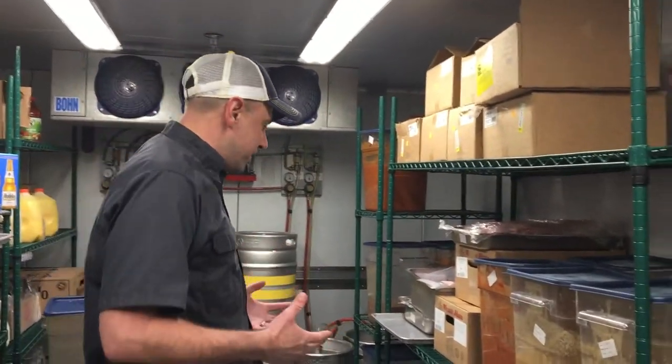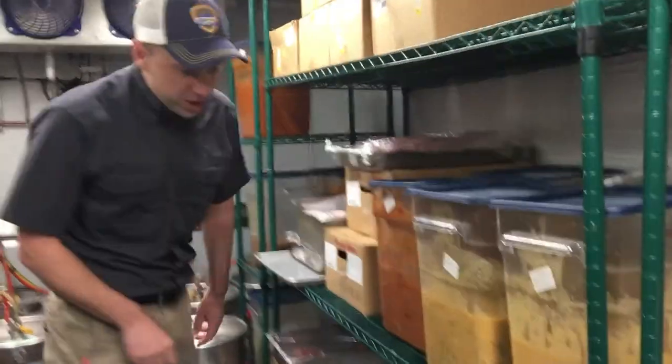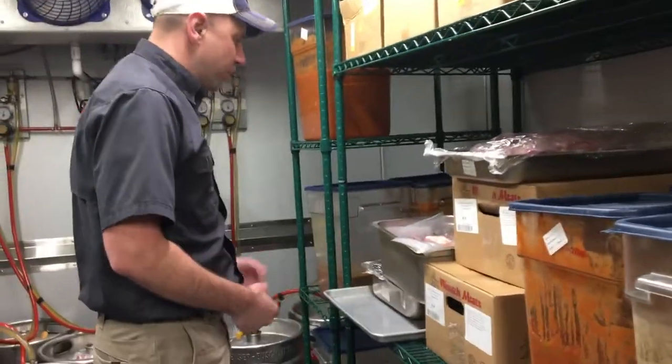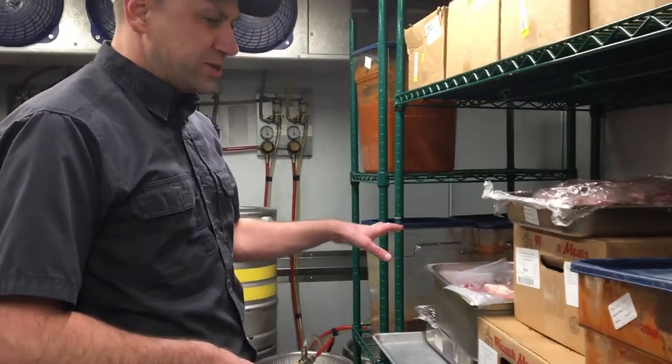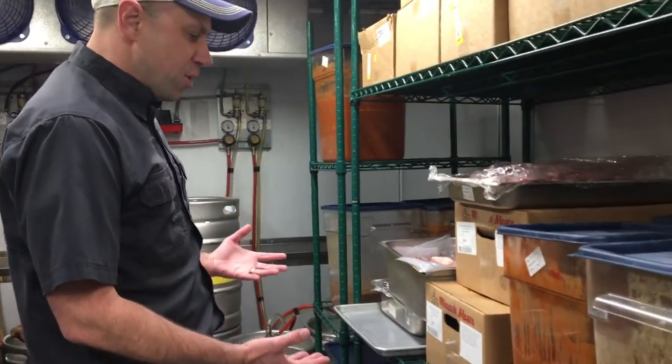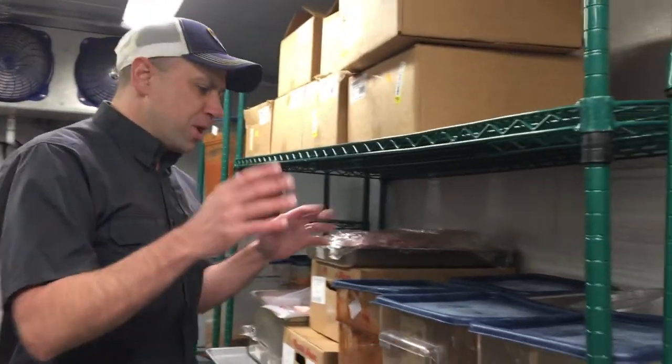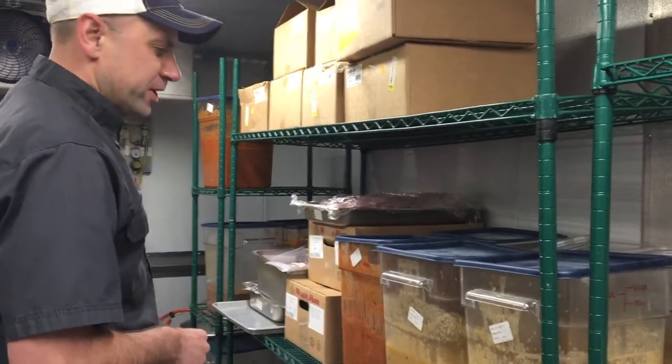Next, we want to make sure that any raw meats are stored down below. Right here we have raw chicken, right where it needs to be. We have raw sausage, raw pork, raw steaks. So this is exactly where you want your raw product to be, with any cooked product or prepared product kept away from the raw meats.